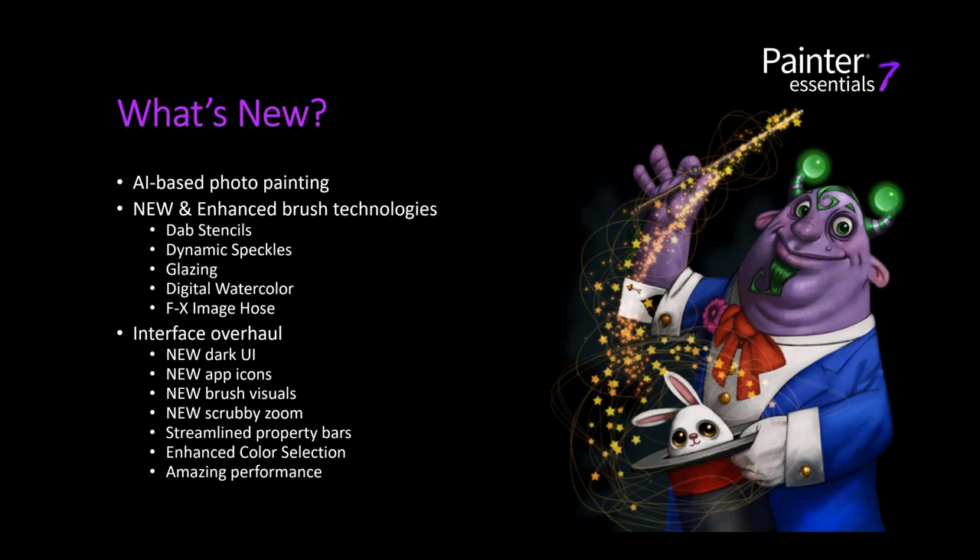We also have an interface overhaul with a nice dark sleek UI. All the app icons and brush visuals have been updated — much better now. It's going to make it easier to identify things and hopefully eliminate the need for test brush strokes, because you can see right away what the brushes look like. Everything in Essentials is hand-selected from our pro products specifically for beginners.